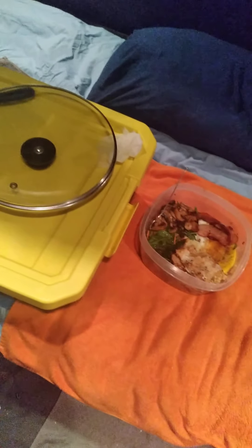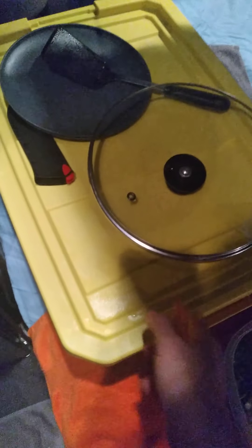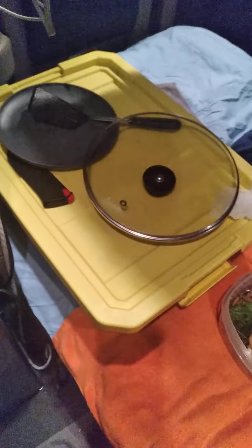I put everything away already in my drawers while I was cooking. I put all the dirty dishes in here, which has a little soapy water in it. Let me show you real quick — I open this thing up like that, one hand is really hard to do, and just stick it in there. Done — it's in the sink.